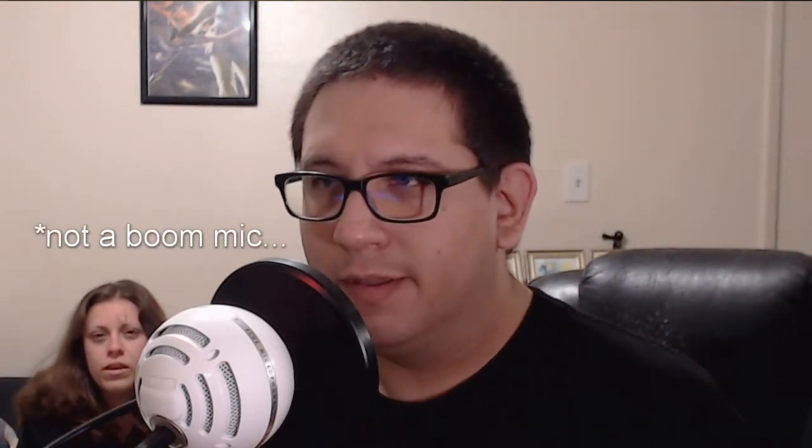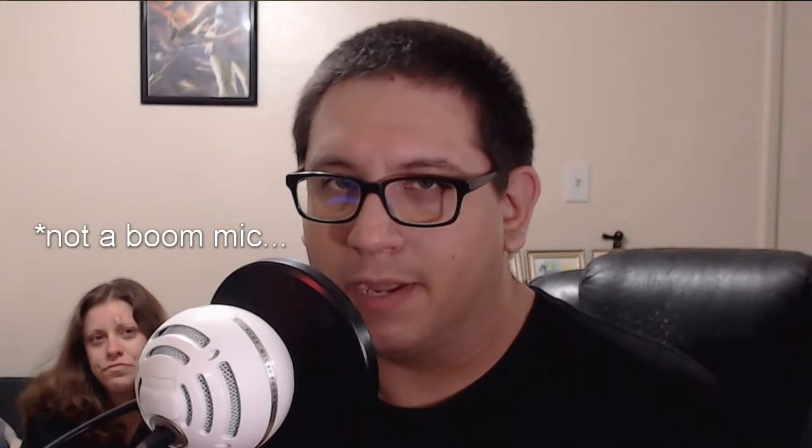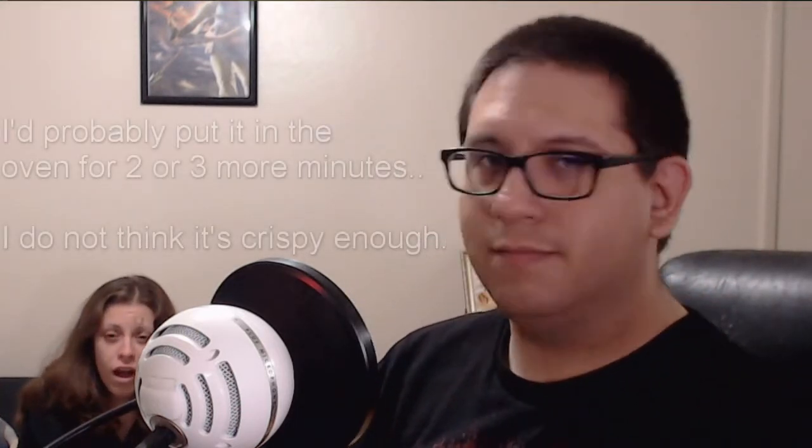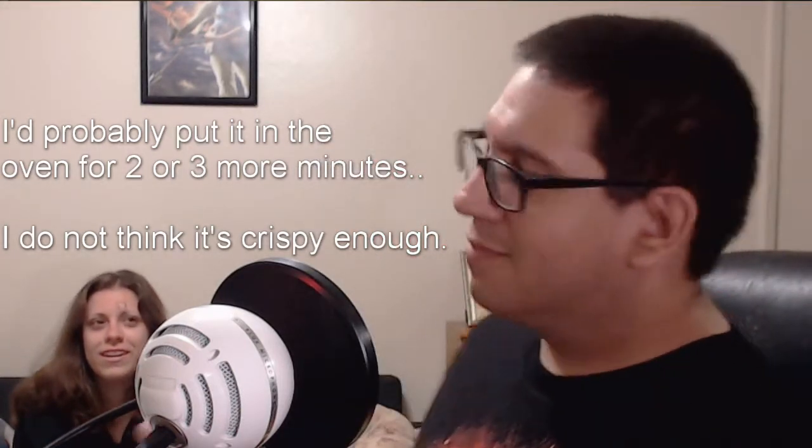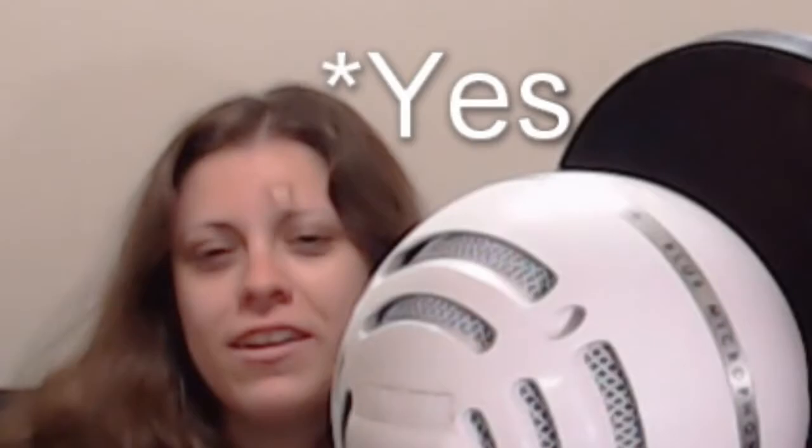I'm gonna try a couple more just to get an accurate reading on this taste test. So that wasn't too bad — my first initial thought was that it was a little not soggy but not firm either. My wife mentioned we could have put them in the oven for a few more minutes, but that would be going against the directions. She also said it's not crispy enough, and I feel the same way. But other than that, it was okay.